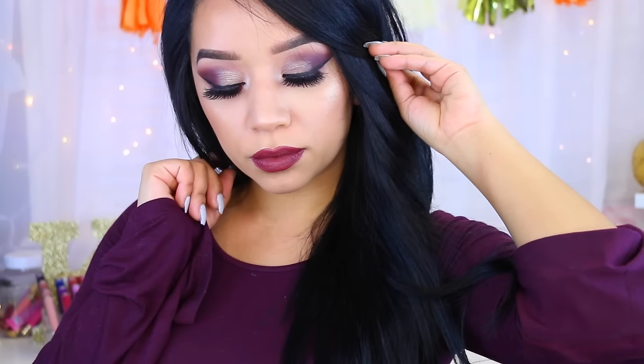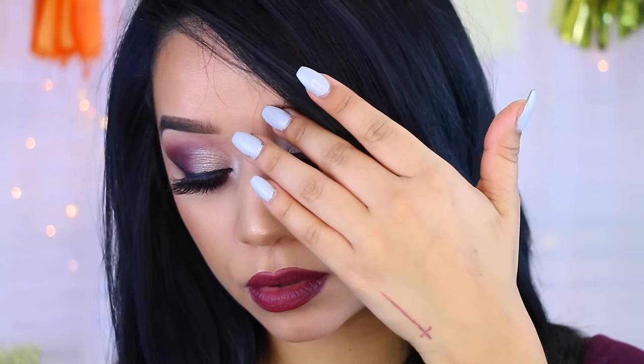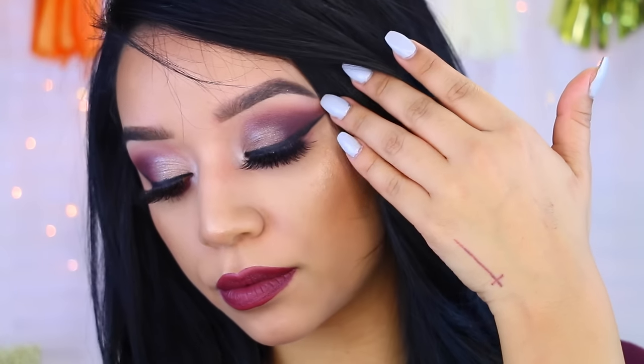Hey guys! Welcome back to my channel. Today's makeup is going to be a plum holiday inspired makeup tutorial. We're going to jump right into it, so I hope you guys enjoy it.